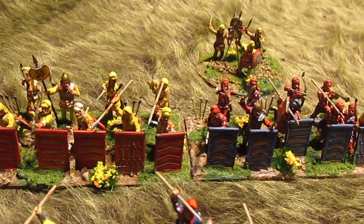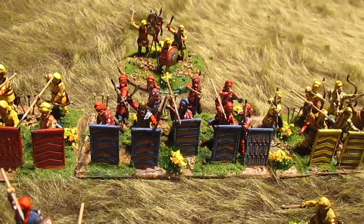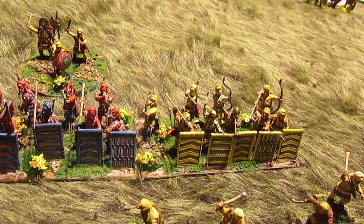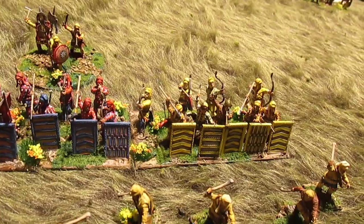I am very excited about this project. Next on the slate is some light cavalry, or medium cavalry. I have three units of that, four in each unit.